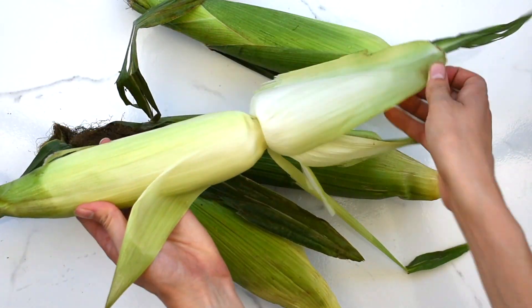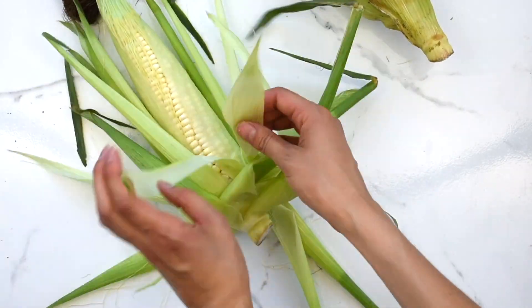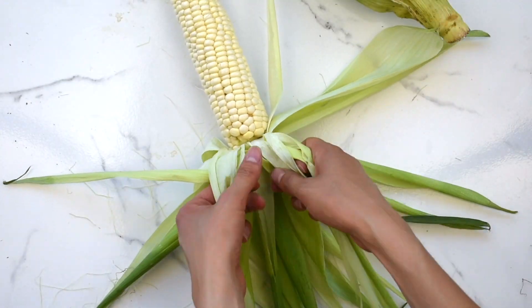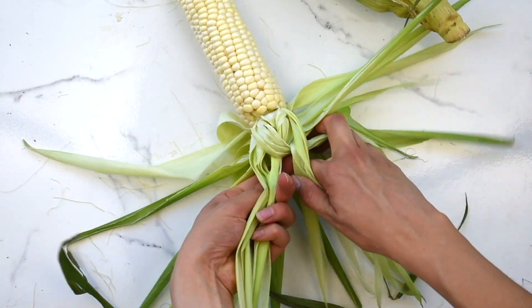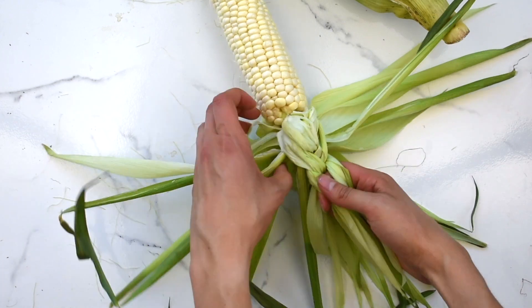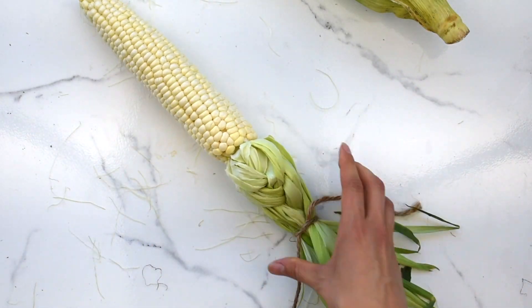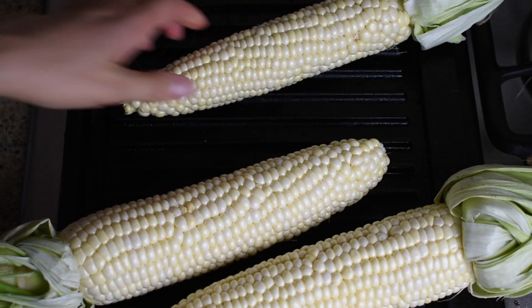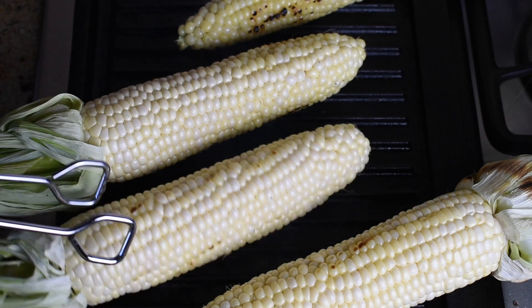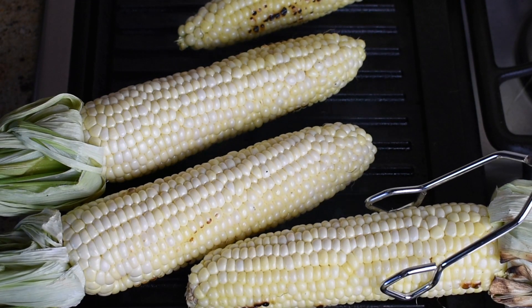Now remove the husks from the corn. You could take them partially off and tie them, or you could keep tearing them up and french braid them to look extra fancy schmancy. Now place the ears of corn directly onto the grill. Cook for about three minutes on each side, or until kernels turn golden brown and charred.